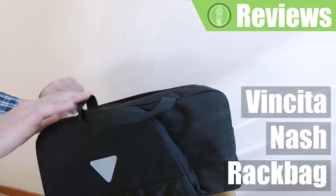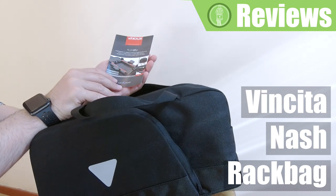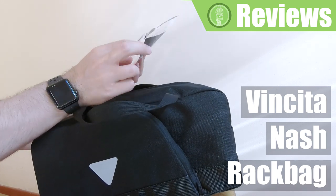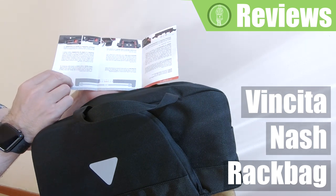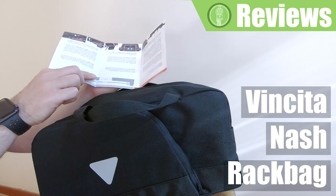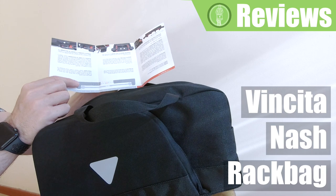So let's have a look inside the bag. The first thing that you will find is the ClickFix leaflet, which shows you how to mount it on the rack. There are some clear instructions here, and there's even a measure which helps you gauge the width that you need according to the rack you have.